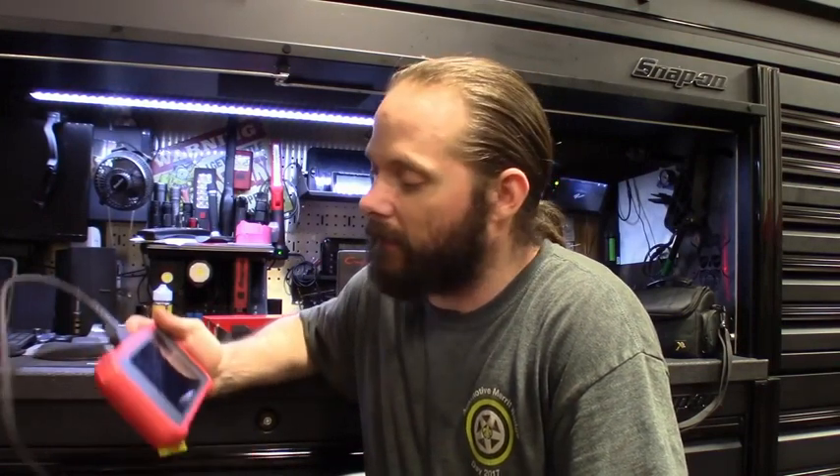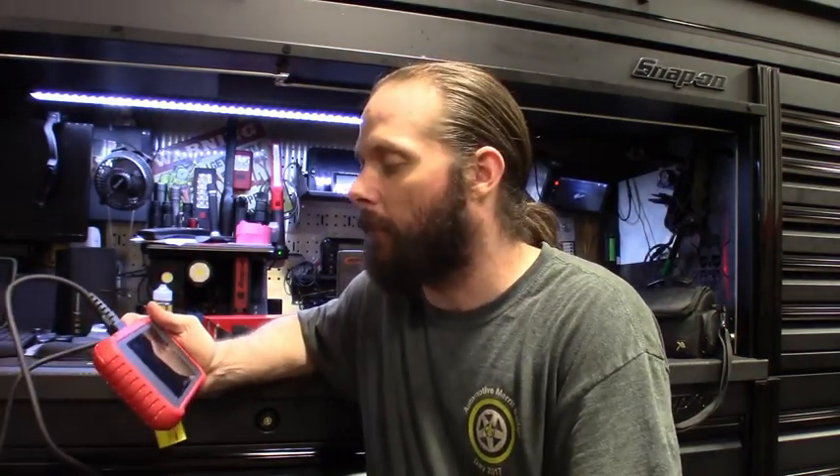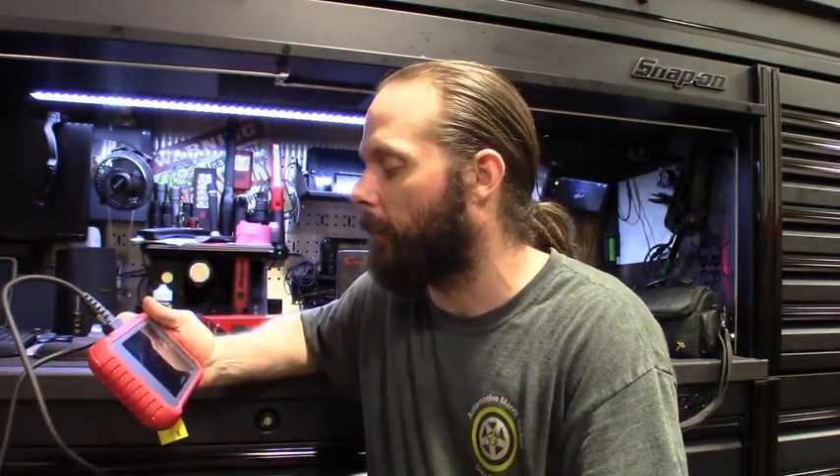My thoughts on this Launch 123E — for the price of it, it's a pretty decent scanner. It's got nice features on there. If you do hook it up to the Wi-Fi, you can do the quick Google searches on some of these codes. You guys saw it picked up the trans control module on that Nissan, pulled up some codes that I didn't even know were on there. I did talk to the customer about it. I know they have other models other than this one — this was probably more of a basic one — but for the price, I got nothing bad to say about it. It seems like a decent scanner. You guys know I've reviewed a few of them, but this one's definitely decent for the cost.